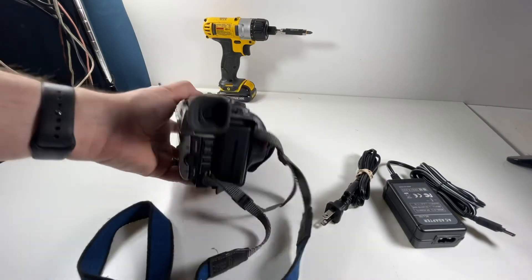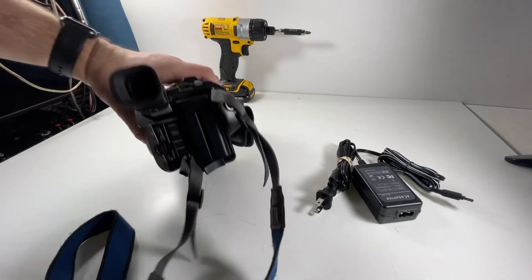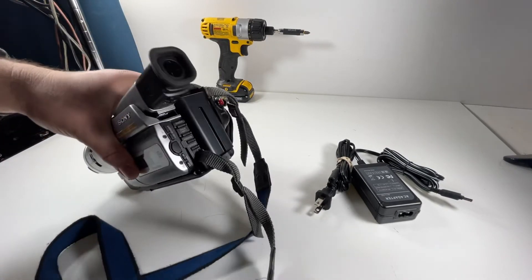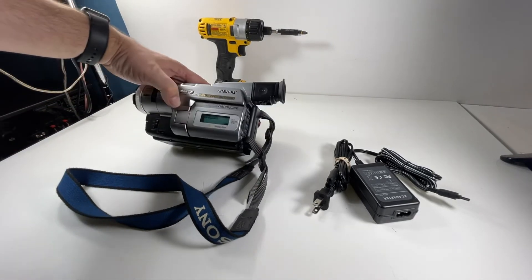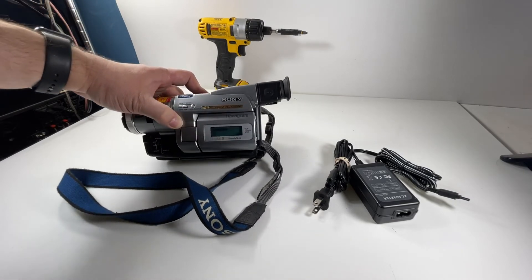The camera comes with a Kastar battery and an off-brand AC adapter with pass-through charging, so you can plug into the DC-in port and it will charge the battery as well. That's a really nice option. It also includes a Sony strap.